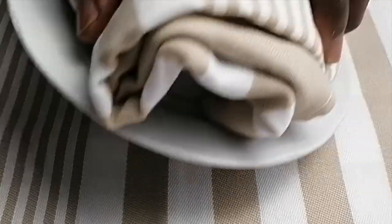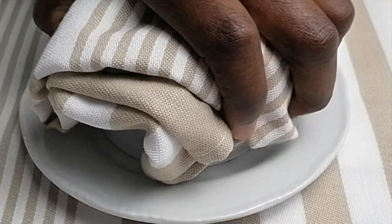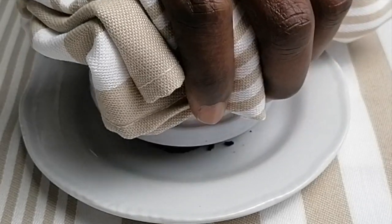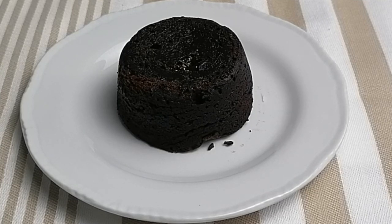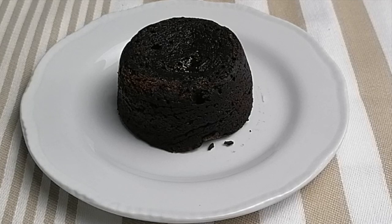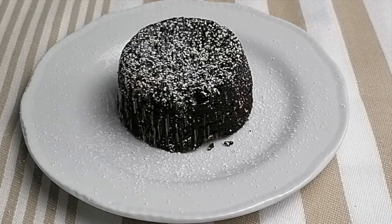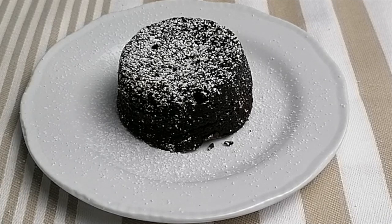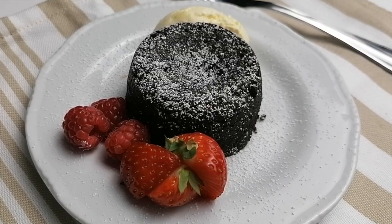We're going to put it on the plate and turn it around. It's beautiful. Put some icing sugar on top.